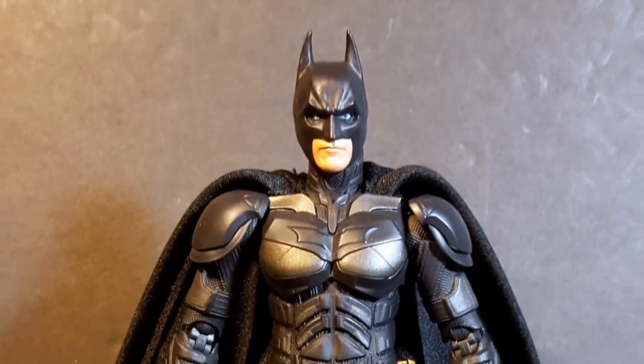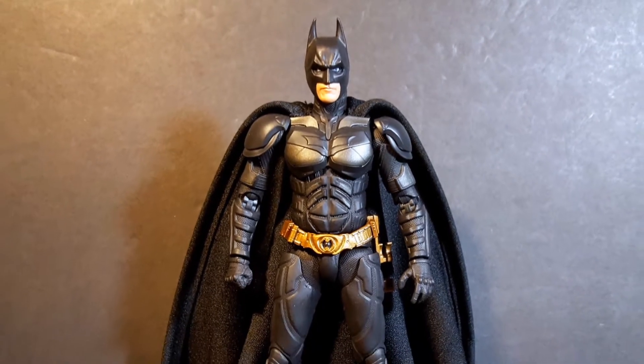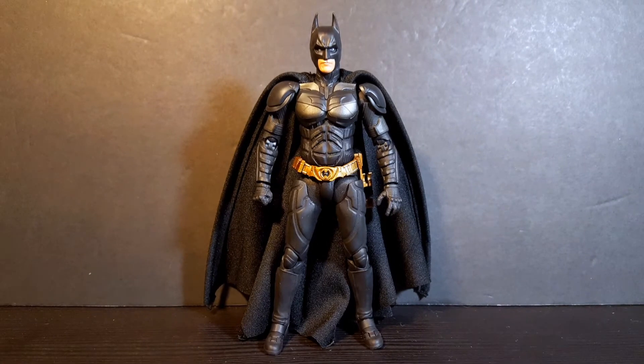And here is Batman out of the box. Man, this is the Christian Bale Batman figure that I've always been waiting for. I think S.H. Figuarts completely nailed it. There are a couple minor problems here and there, but overall I think he's probably the best Christian Bale version in this scale that we have ever received. But before we take a closer look at the figure, let's take a look at the accessories.